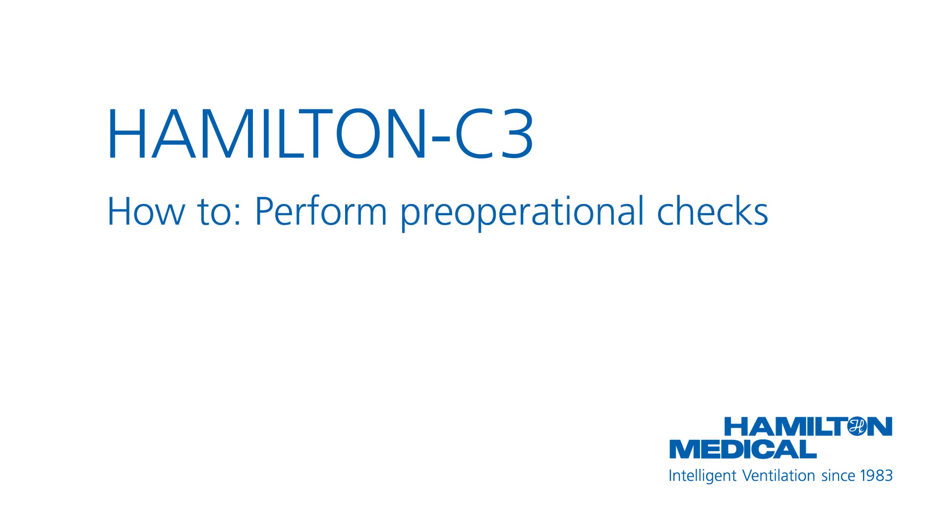This how-to video will show you how to perform the pre-operational checks, including calibration of the flow sensor and a breathing circuit tightness test. You will also learn how to perform calibration of the O2 sensor and zero calibration of the CO2 sensor.